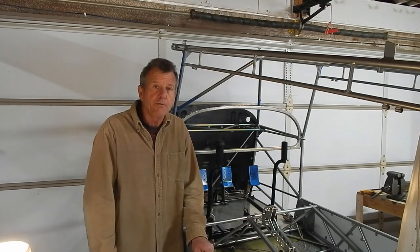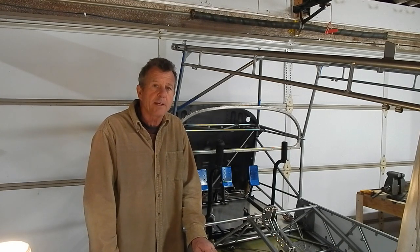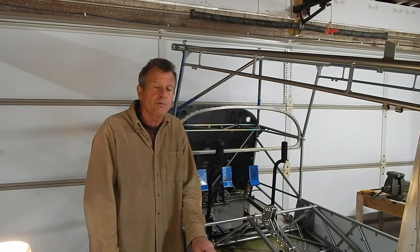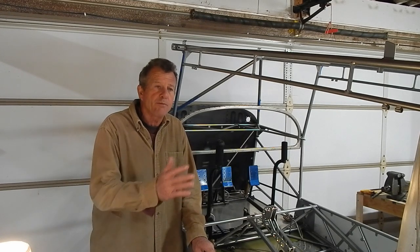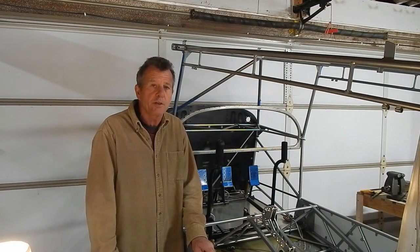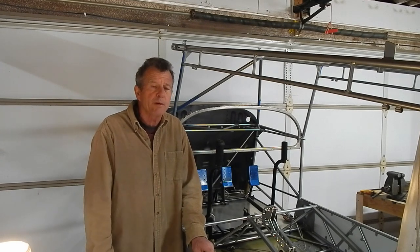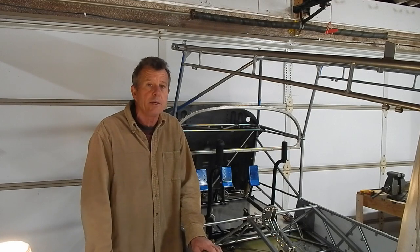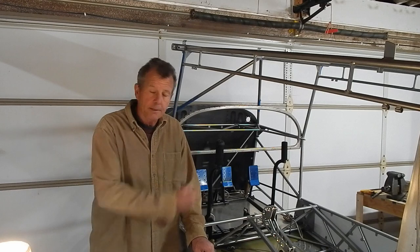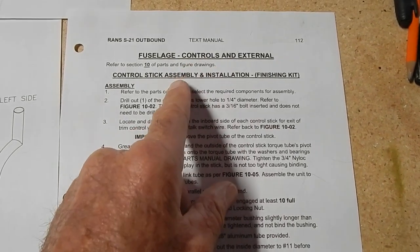Engine update: Steve from Clear Direct just got his engine. He's a few months ahead of me on the purchase date and it took him 23 months to get his Titan IO 340. Using that formula, knowing I'm a few months behind when I ordered, I should get mine around March or April - which given where I am in my build is probably pretty good timing. My understanding is wait times are going down as Continental and Titan catch up on their backlogs.